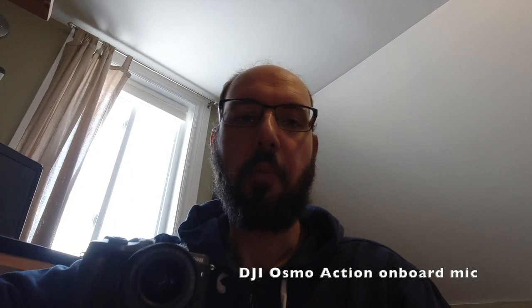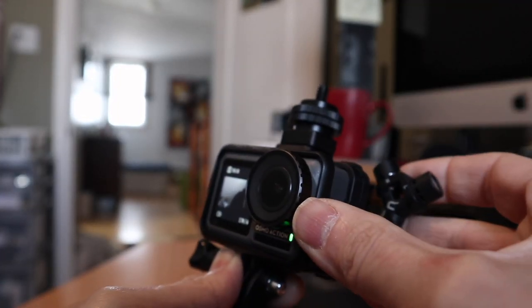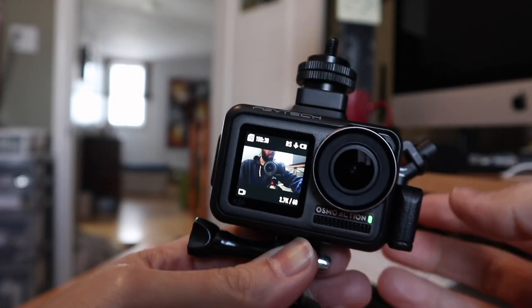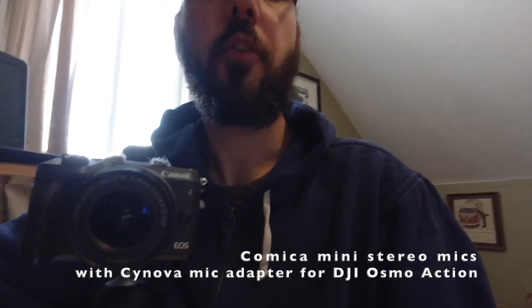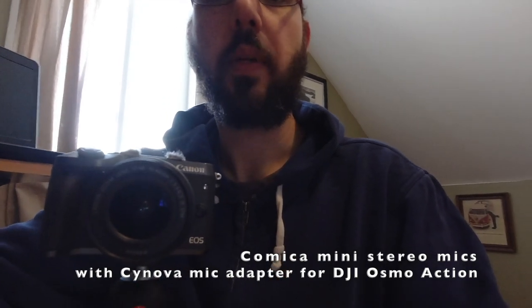As a baseline test, this is the built-in audio of the DJI Osmo Action with no microphone installed — just the built-in microphone in the camera body. Now I'll plug in the microphone. It detects it on the screen as a microphone, and I have it tilted up.